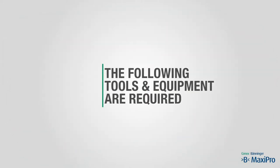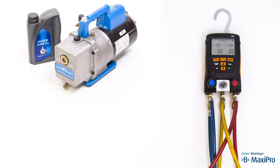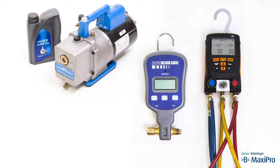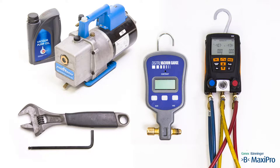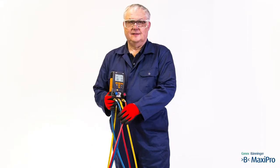The following tools and equipment are required: a two-stage vacuum pump, a two-port electronic gauge manifold set and hoses, a vacuum gauge, and an adjustable spanner and allen key. The engineer should be wearing work clothing, long sleeves, safety boots and safety goggles.